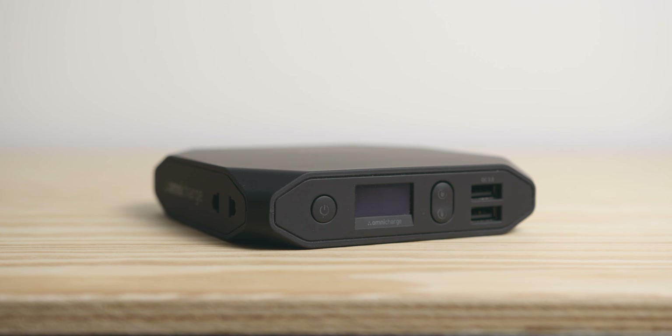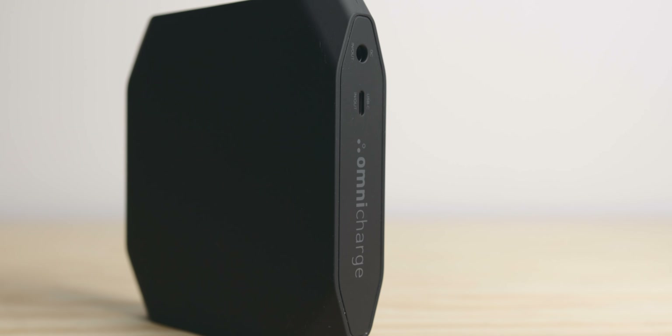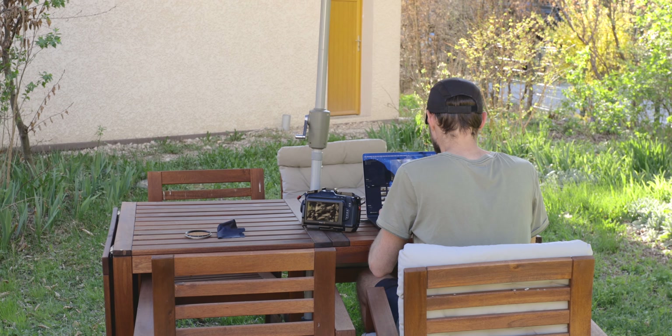The first one is the Omnicharge 20 Plus. This is essentially a battery pack but much more powerful and versatile than the common ones you would use for your phone, for example. This is a great portable power solution for us filmmakers and photographers. You can charge laptops, cameras, phones, etc.